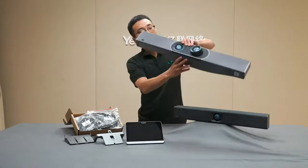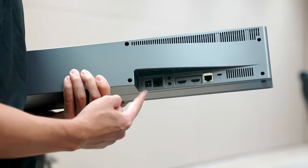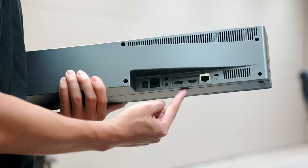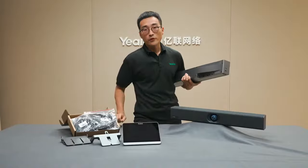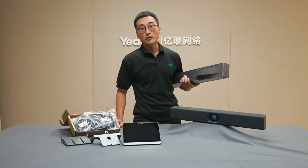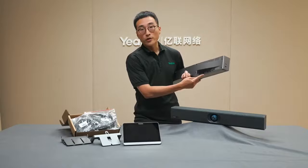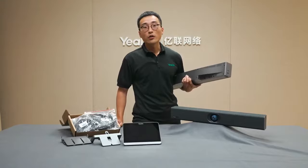Let's first take a look at the interfaces of the bar. We have a DC port here to support power, two HDMI ports to support dual display, and an ethernet port for the network. Both the 820 and 830 support Wi-Fi, but we do recommend customers use a wired network for a more stable connection during meetings. Besides, we have a USB-C port here for functionalities like wired content sharing, and if the customer is looking for an external audio solution, this is where to connect the external mic.